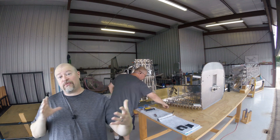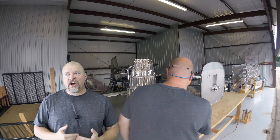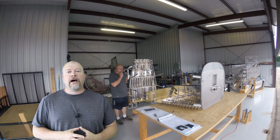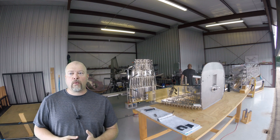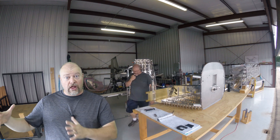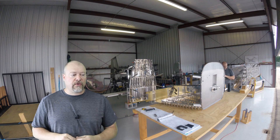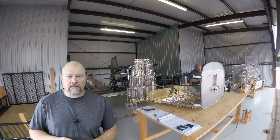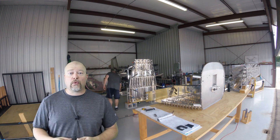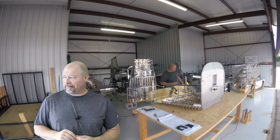I decided to go ahead and use my big heavy table. Now I'm probably going to need to build another either temporary jig or something in order to hold the plane while I work on it. This is a problem I'm going to have to solve again once I marry the fuselage to the empennage, which is a much heavier process. But right now I've decided to just use my main work table and sort that out later.